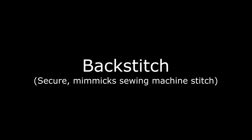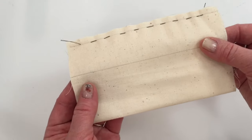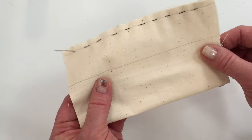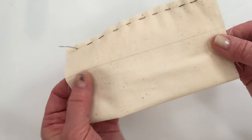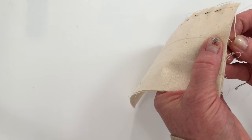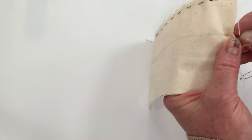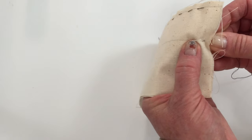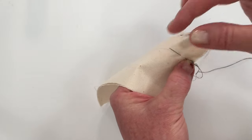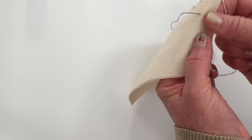The next stitch is the back stitch. It is more secure and it mimics what a sewing machine would do, making it a really strong method for when you need a secure seam. I'm going to take a few running stitches with the knot on the bottom, and I'll make these first few stitches bigger than normal just so you can have a better view of what these stitches look like.